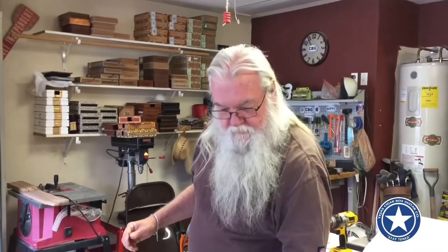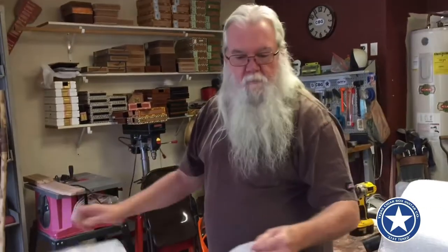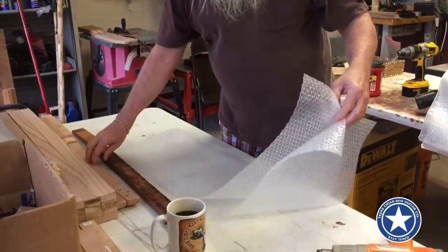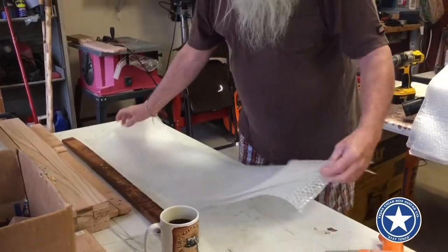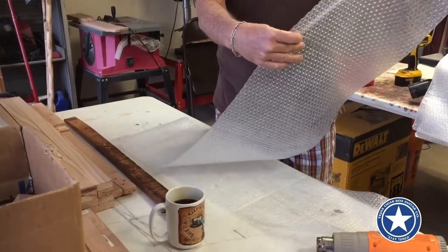Good morning everybody, happy Thanksgiving. Taking it easy today while I'm frying some birds, but I thought I'd show you how I make my little shipping bags and gift bags. Just get the 12-inch bubble wrap — most of my guitars are 36 inches, so when you pull these off you can feel a little one-foot perforation.